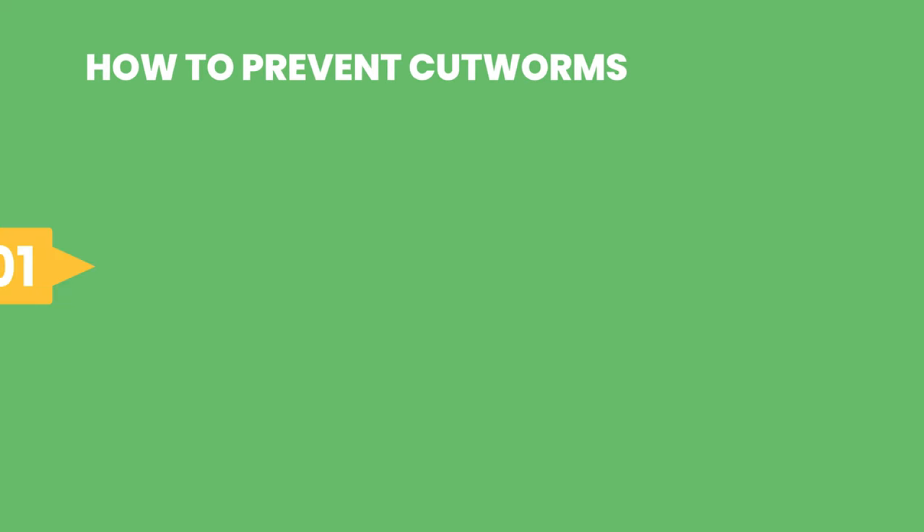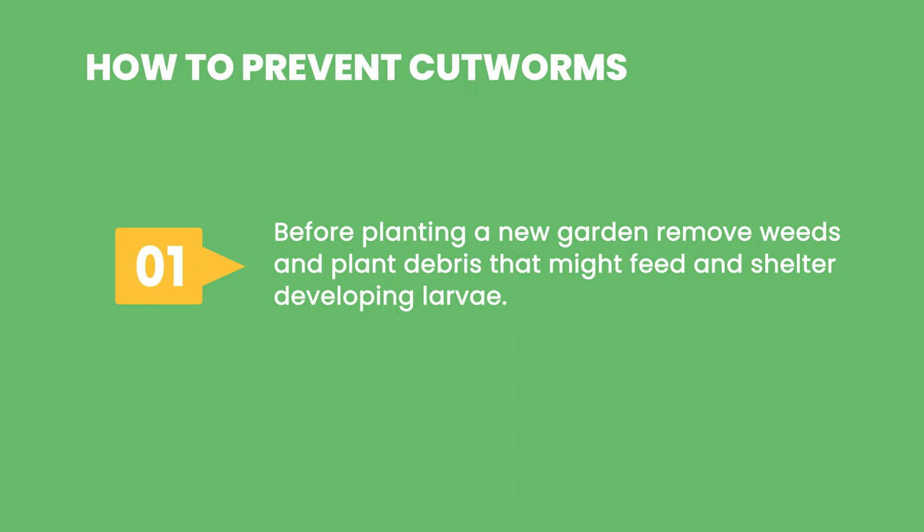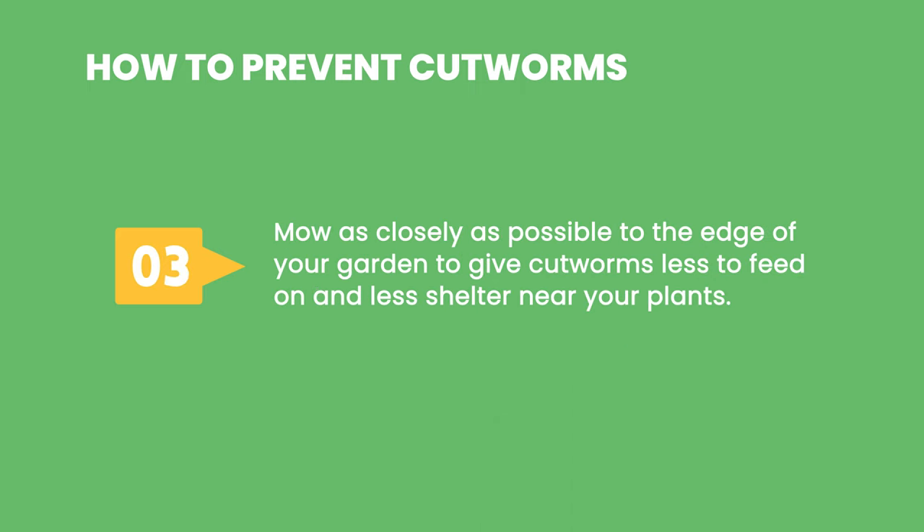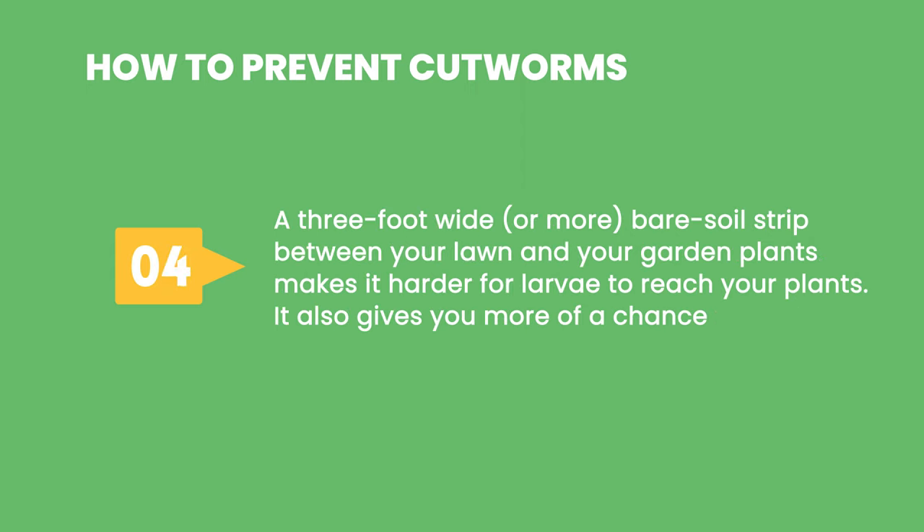How to prevent cutworms. 1. Before planting a new garden, remove weeds and plant debris that might feed and shelter developing larvae. 2. Turn the soil after fall clean-up, then give birds and other predators a chance to pick off the exposed larvae and pupae. 3. Mow as closely as possible to the edge of your garden to give cutworms less to feed on and less shelter near your plants. 4. A 3-foot-wide or more bare soil strip between your lawn and your garden plants makes it harder for larvae to reach your plants and also gives you more of a chance to spot them.